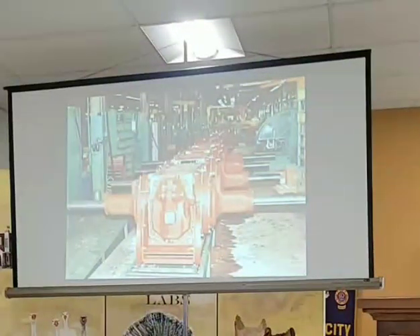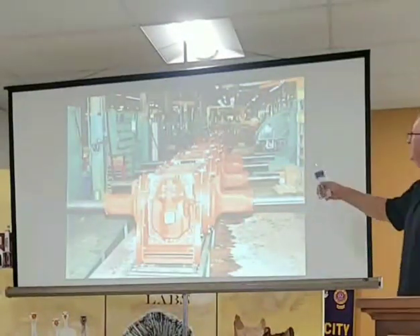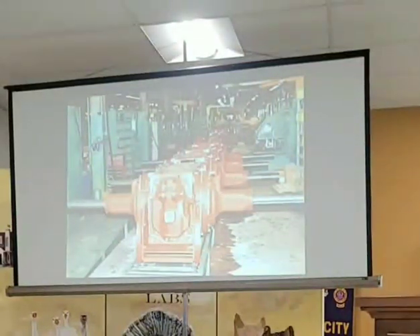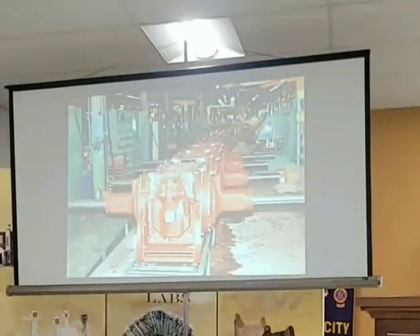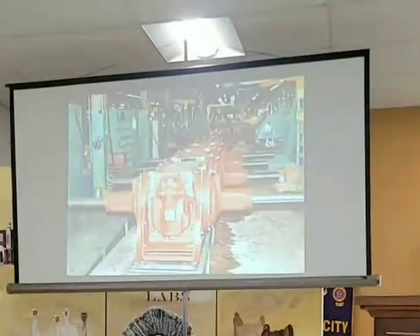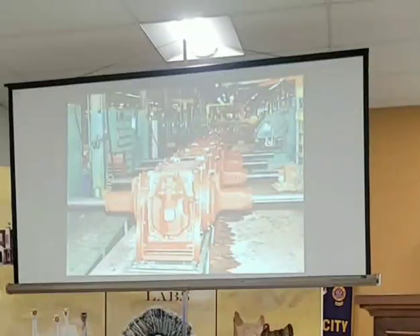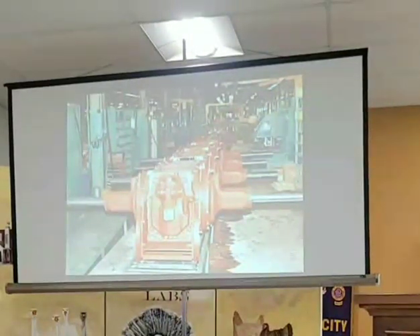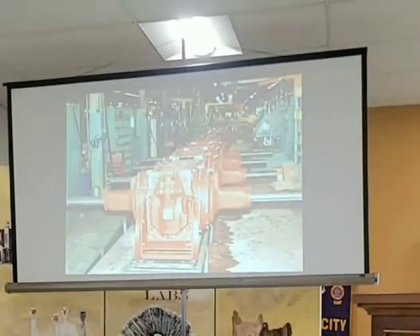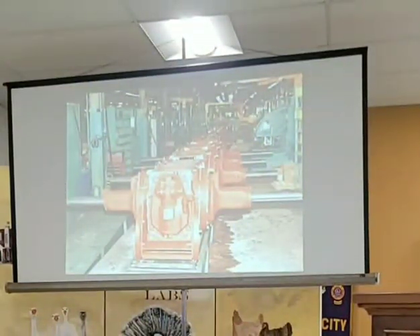Further down the line, you can see the axles being put on the housing. This machine here would take the whole transmission and tip it upside down, spraying oil and solvents inside to clear out any manufacturing debris. That was Clarence Justice's idea — a transmission flushing fixture. They thought he was a little crazy, but it worked.